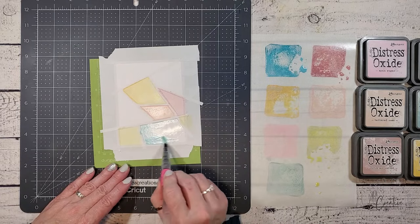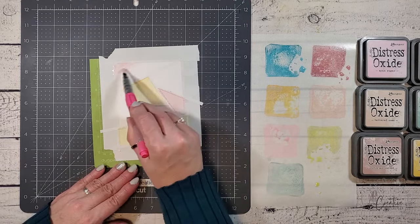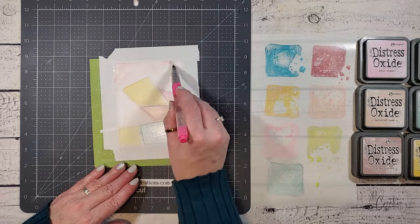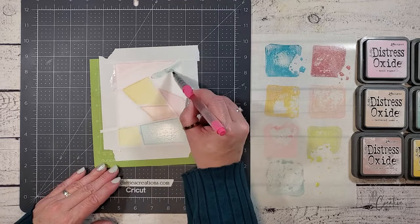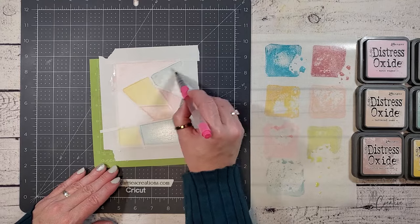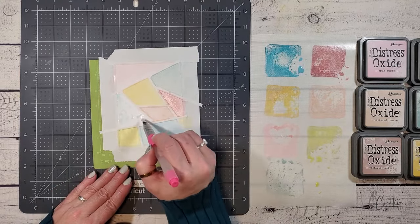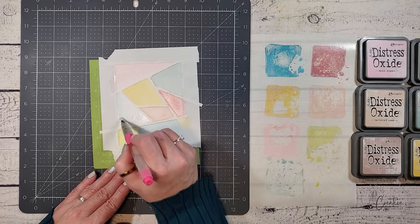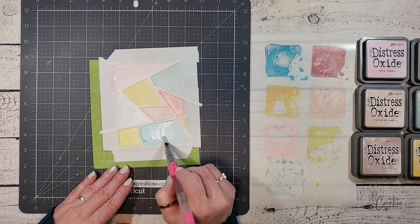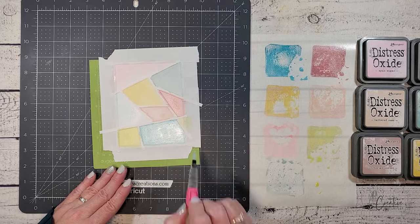If you want, you can also mix your colors. If you don't own many Distress Oxide inks, you can create your own hues. Simply mix blues and yellows to create greens, or reds and yellows for orange hues, or reds and blues for purples. You can see that I am adding more layers of color to some of these areas. In a few of the blocks, I'm using the same color, but when I add more ink to my brush, I can make it look like there are two different shades of blue because I've added more layers of ink.